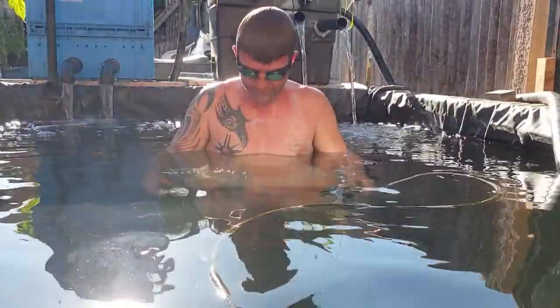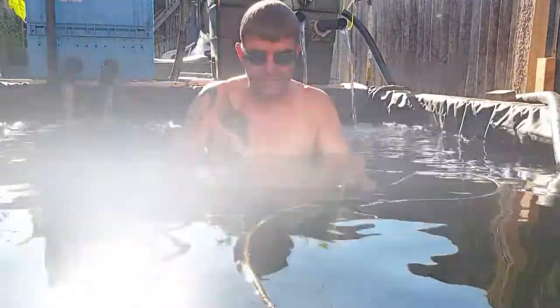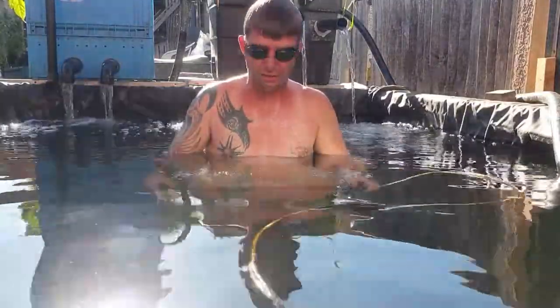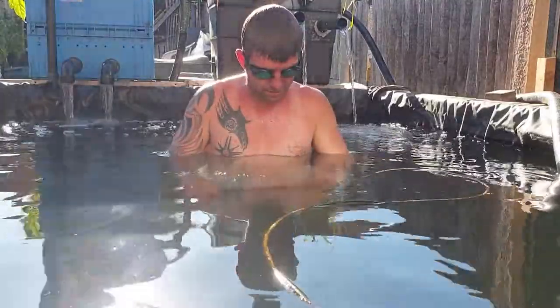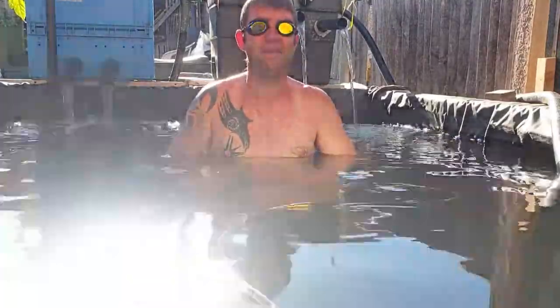It's just the same as that air stone - because that pump's not strong enough. It looks pretty for a tropical tank, I guess.